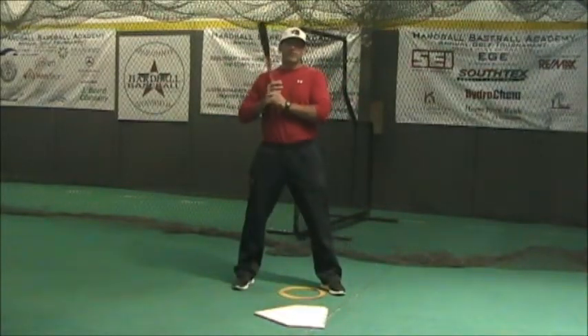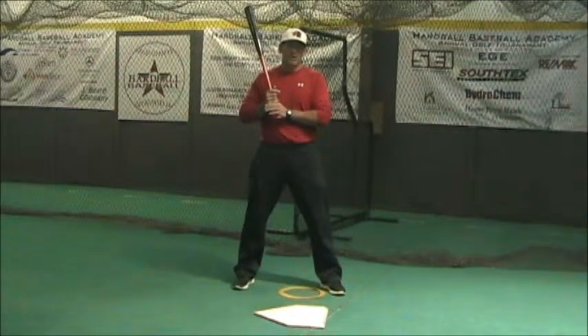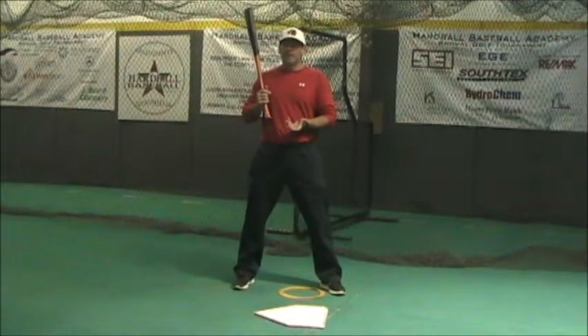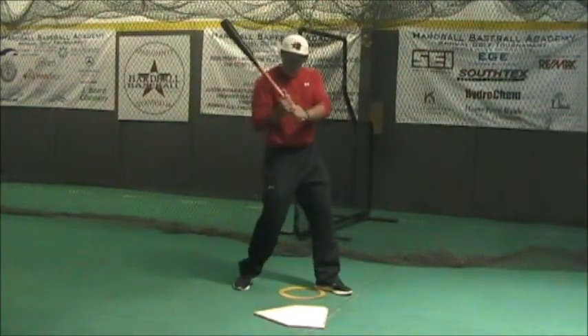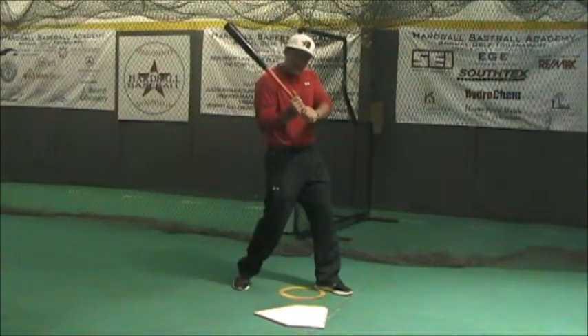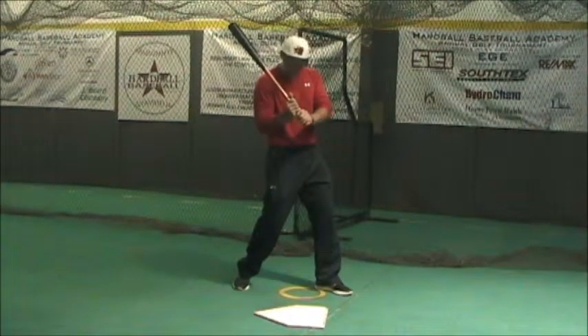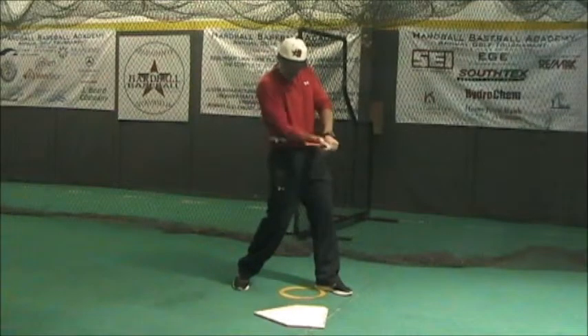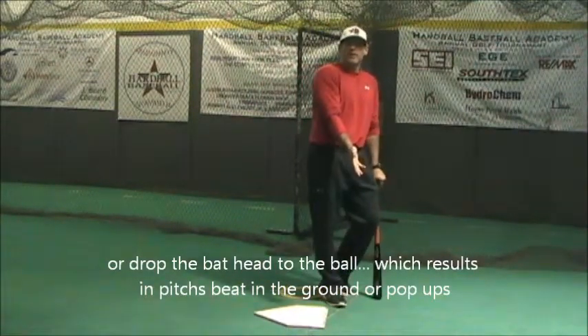One of the other things we see is guys trying to take the bat head straight to the baseball. Sometimes this is caused by rotational issues where the shoulders are early. If the shoulders are early, it forces the hands forward and the barrel is above the hands. So if the ball's coming on a downhill angle, the player has no choice but to take the barrel down to the ball, and by doing that they're going to cut down through the plane of that pitch.